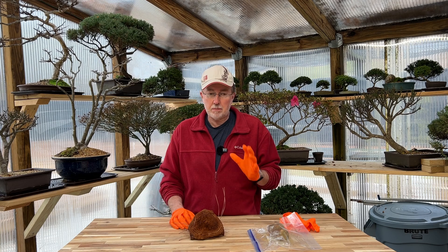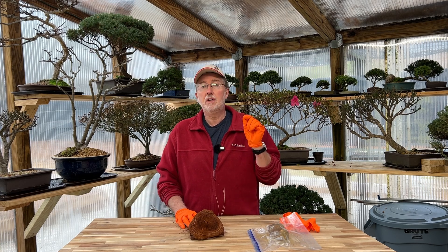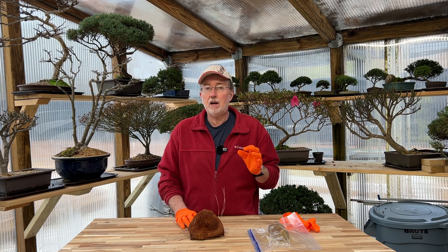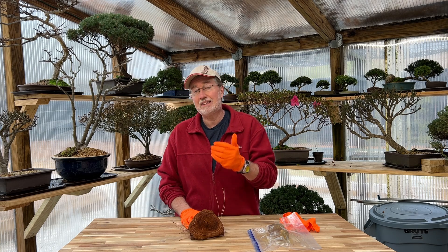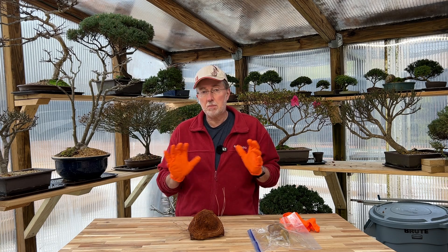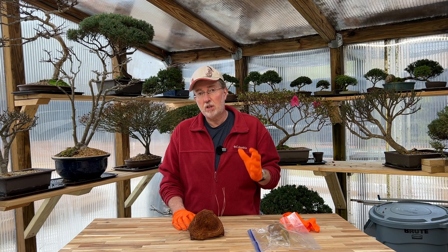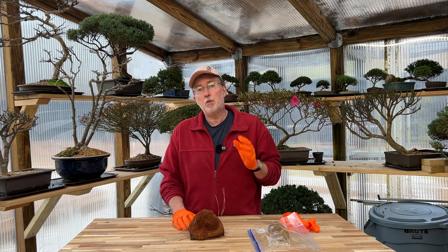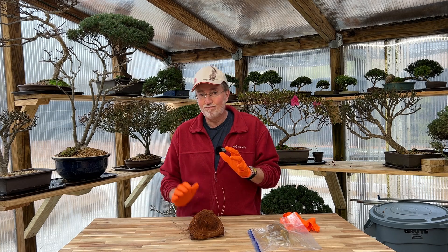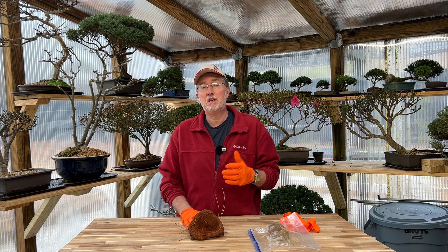There are three things I want to say at the beginning of this video regarding collecting mushrooms. One: you need to know absolutely what you're doing. I'll put a link to a highly-rated book in the description about collecting mushrooms without fear. Two: check your local area for a mushroom collecting club with a true expert — someone with a PhD who really understands what they're talking about, because mushroom collecting can be deadly and fatal. Three: if you don't have either of the first two, I would recommend not winging it.